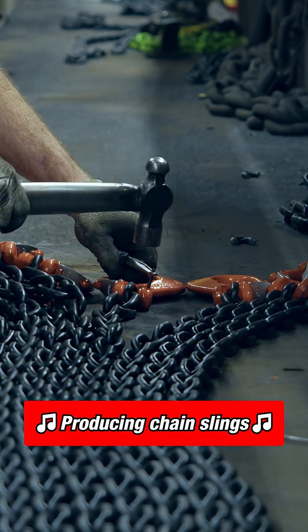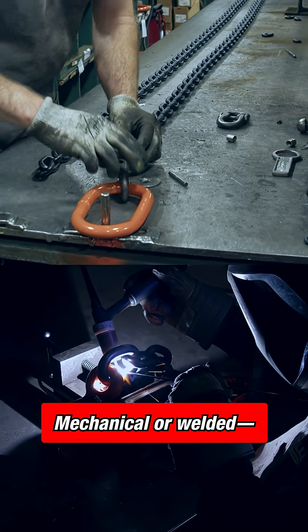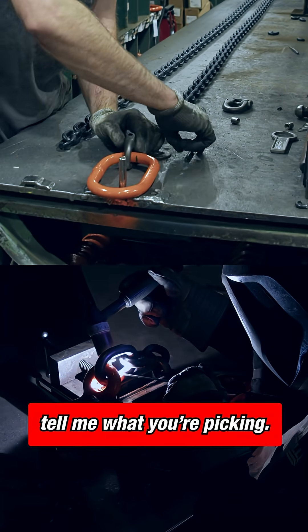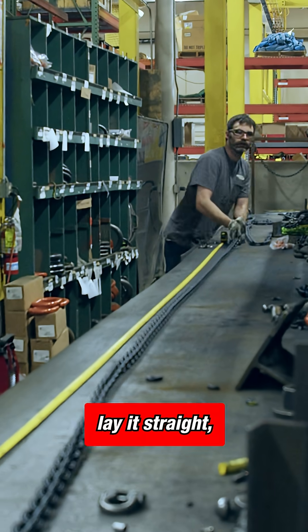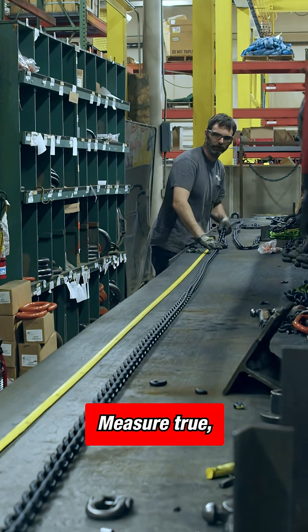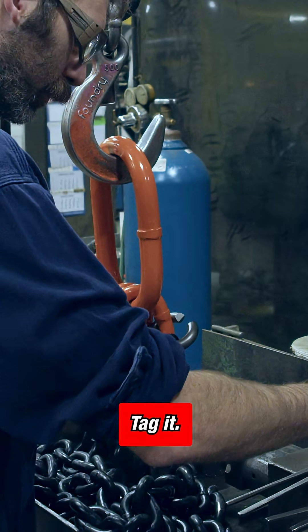Producing chain slings for lifting and rigging — mechanical or welded. Tell me what you're picking. Drag it from the barrel, lay it straight, no twist. Measure true, cut it clean — hear that plasma hip.